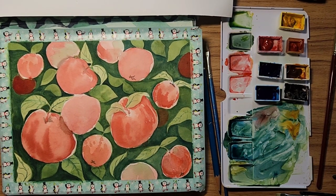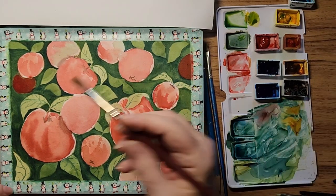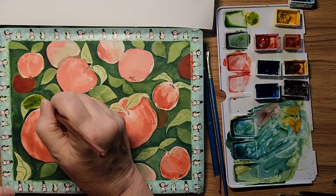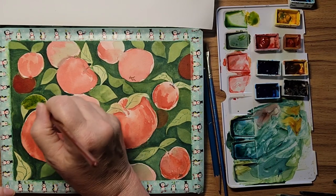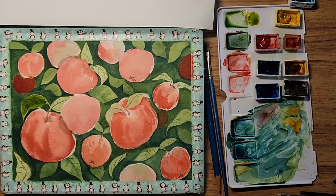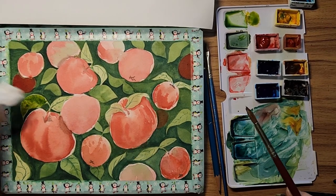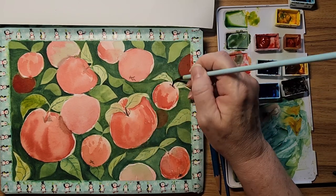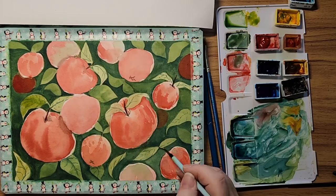I always have one that I don't like, so I'm going to use some thicker paint on that. Now that stands out like a sore thumb a little bit, but it looks a little better than it did. This one too — it just needs a little bit of something.